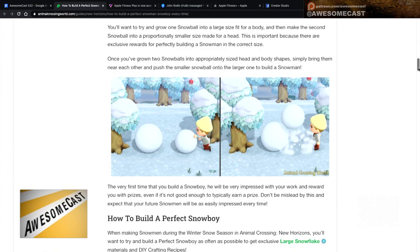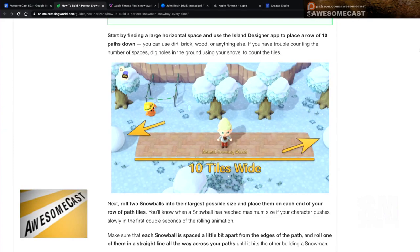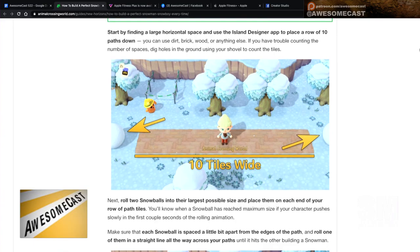The third method, which has worked a couple of times, is to roll your first ball to maximum size, then lay down a path in the snow using your tools — about 10 spaces, done in two rows because a single row is too hard. Then roll your other snowball to maximum size and roll it across your new sidewalk path. The ball decreases in size as it crosses the 10 spaces, so when it reaches the other maximum-size ball, you push them together for a perfect snow boy.